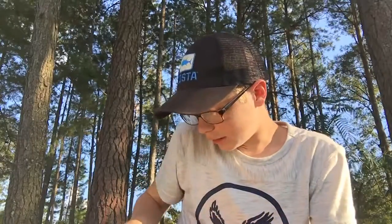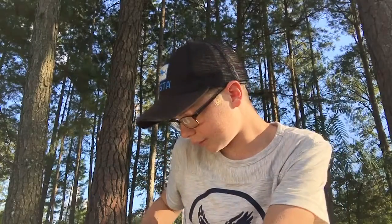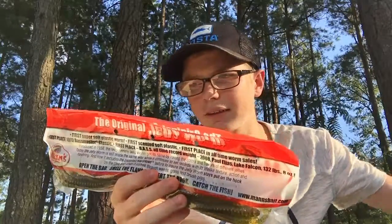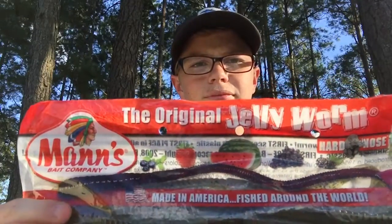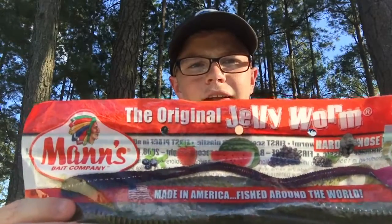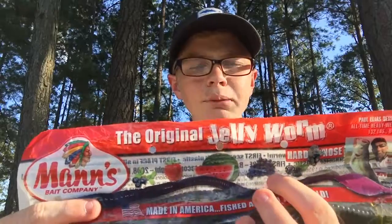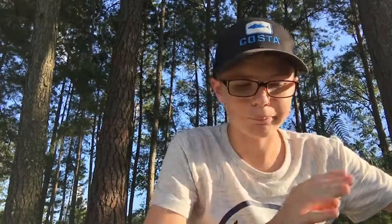It smells like watermelon — it's kind of a fruity company, no pun intended. You see that right there? That is a watermelon, that is a strawberry, those are some form of blackberries. It's just fruity smelling, all right. The lighting just got bad, so maybe I can do something with that.